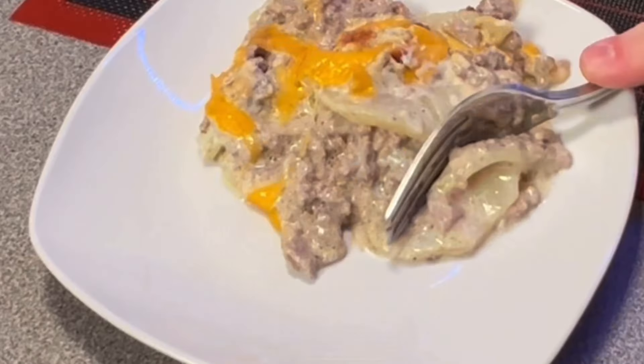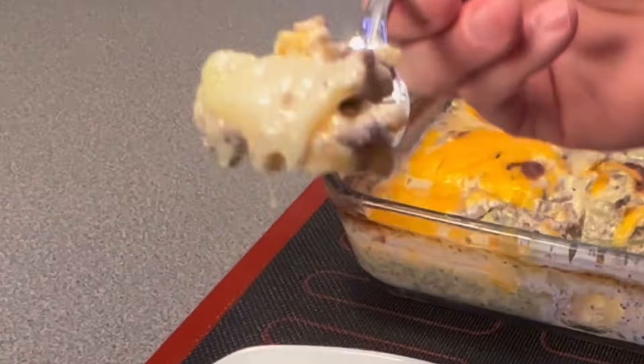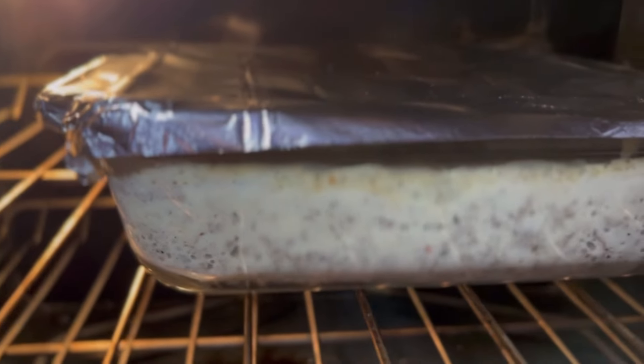Look at this mouth-watering, au gratin-style beef and potato casserole — this is what's for dinner tonight. Before I started the ketogenic diet, one of my quick and easy recipes was basically peeling some potatoes, slicing them up, and layering them in cream of mushroom with beef and seasoning. It was one of my quick and easy go-to meals.